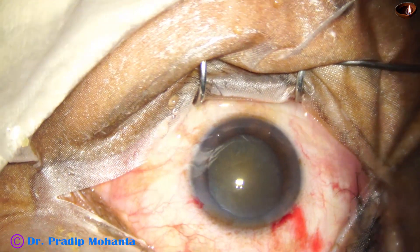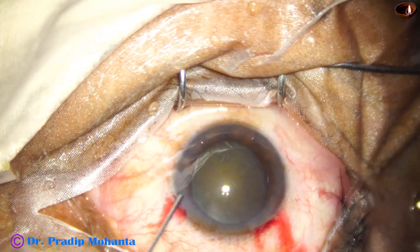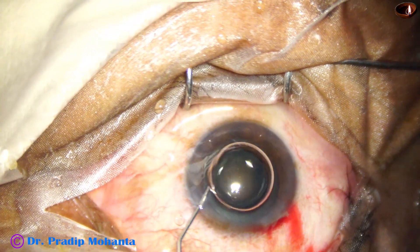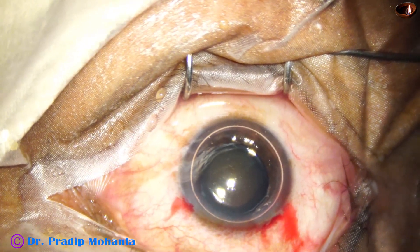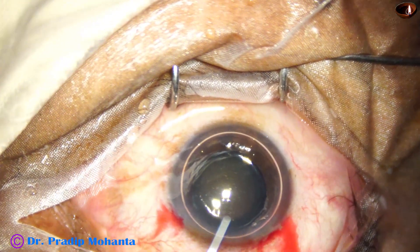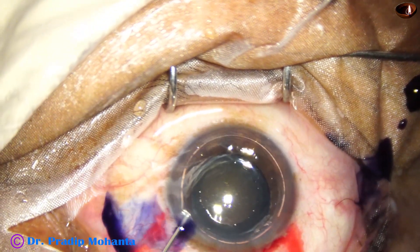An air bubble is injected. Beneath this air bubble, trypan blue dye is applied over the anterior capsule. If we apply the dye underneath an air bubble, the dye is not diluted by aqueous — staining is very fast and very quick.